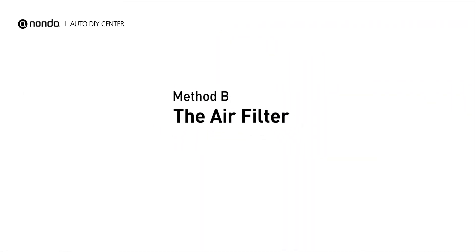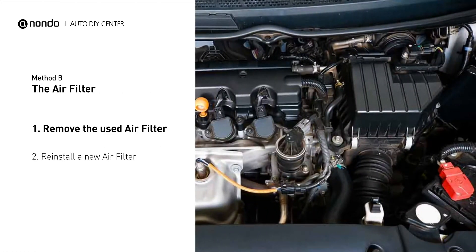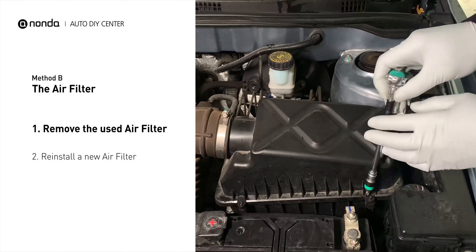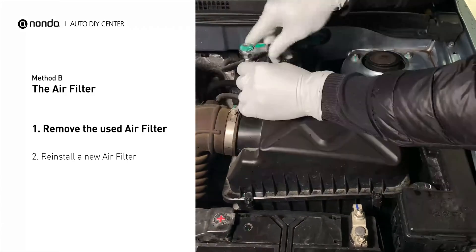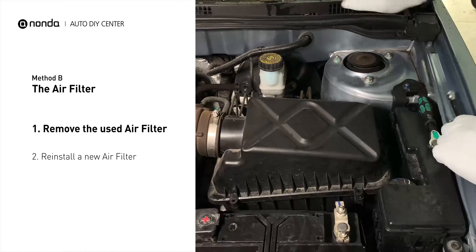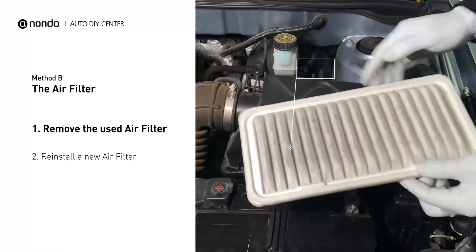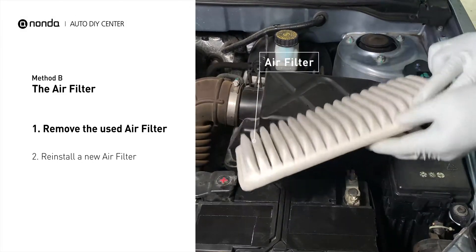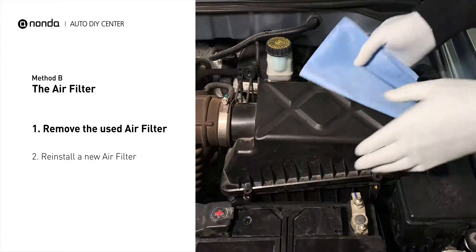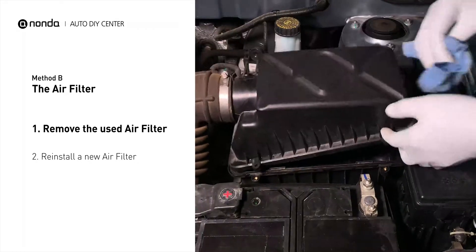Method B: the air filter. Locate the air filter housing — it usually looks like a black plastic box. Disengage the cover to expose the air filter. Be careful not to dislodge any hoses or stretch any wiring when you do this. Remove the old filter carefully, paying attention to the orientation of the filter as it comes out of the housing. Clean out any excessive dirt or debris inside the compartment before installing the new filter.